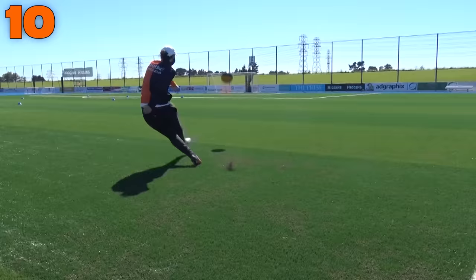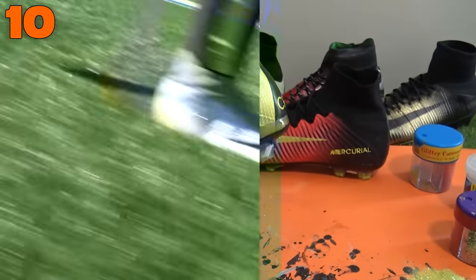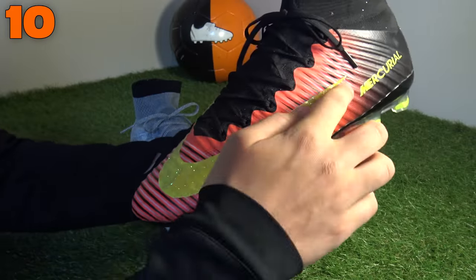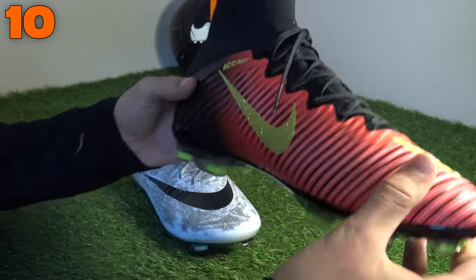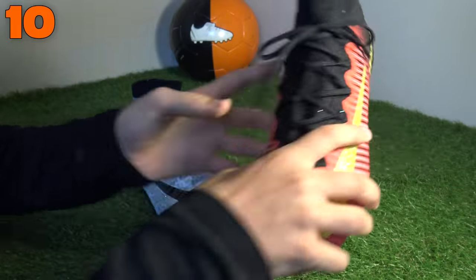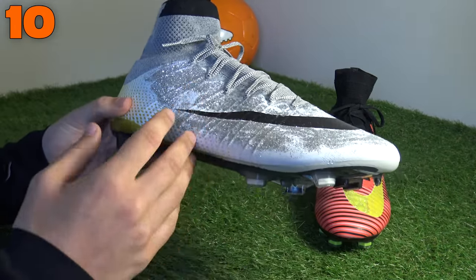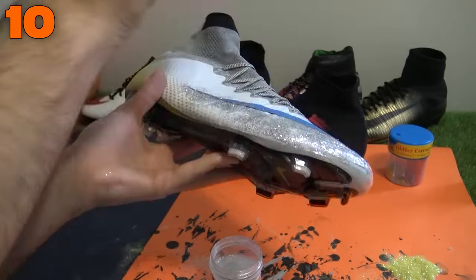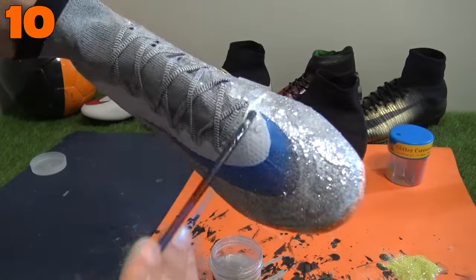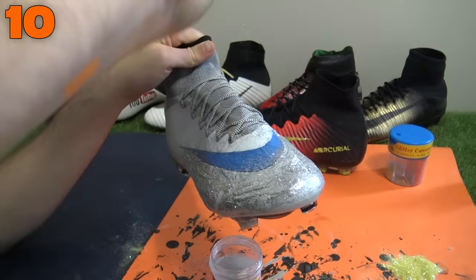These were inspired by the Silverware CR7s that were actually released. We got the Superfly 5s in the launch colorway Spark Brilliance and all we did was add a little bit of glitter onto the Nike swoosh — on the front and also the medial side as well. That just adds a little bit more of a glamorous and luxurious look. We also did it on the Superfly 4s — this one was much more like the CR7 Silverware, with that glitter effect all across the upper, keeping the Nike swoosh clean but covering either side of the upper, and it does look pretty unique.